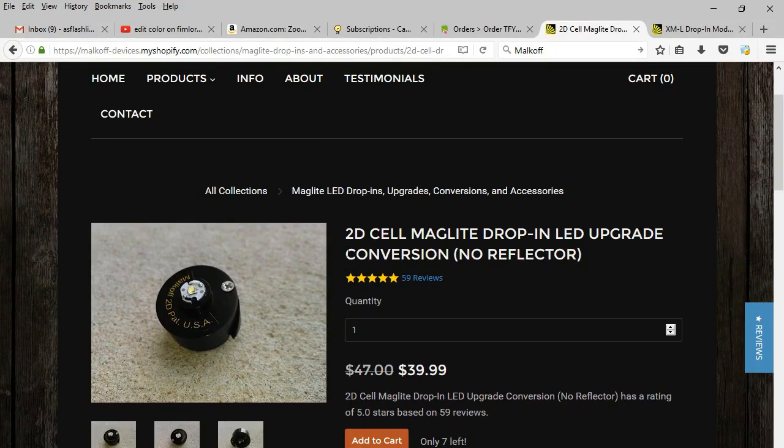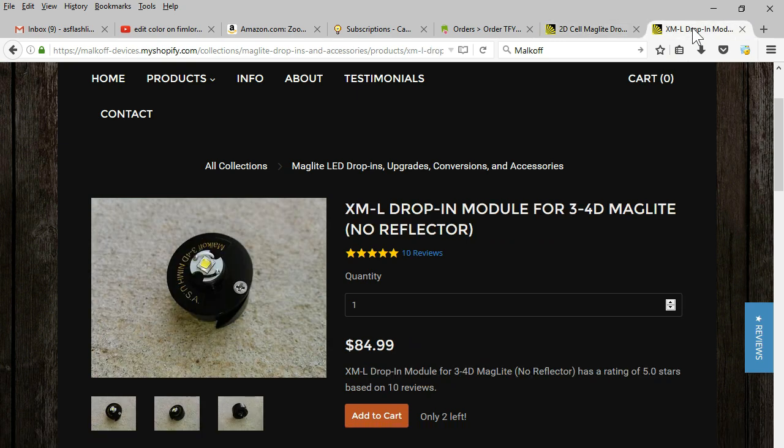Malkoff also offers a 2D-cell bulb, C-cell options, and has a 700 lumen XML-2 bulb. I chose the XPG2 version because of the much wider voltage range and because of the lower price.